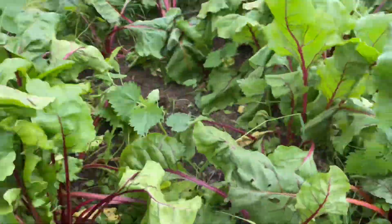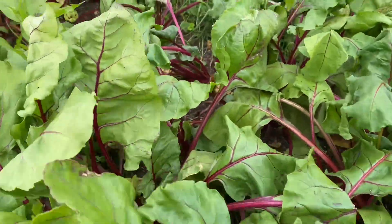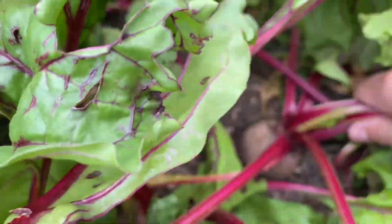There's a couple more ready to come out. Let's have a look, see if we can find one nice big juicy one. Oh, look at him — he looks about ready today.